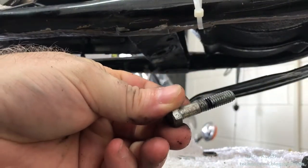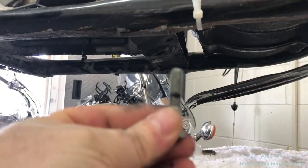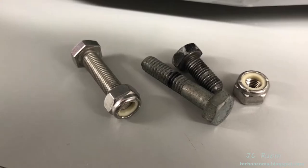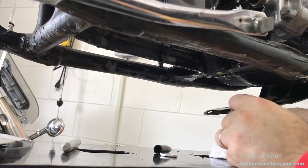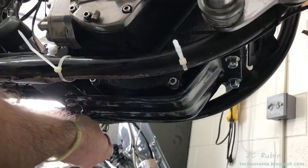I pull that bolt out, have a look, and compare it against the original bolts - we're going to have to go to Ace Hardware and get some new bolts. I also picked up some new nylock nuts. All the new hardware is now assembled onto the protective plate, including the offset washers.